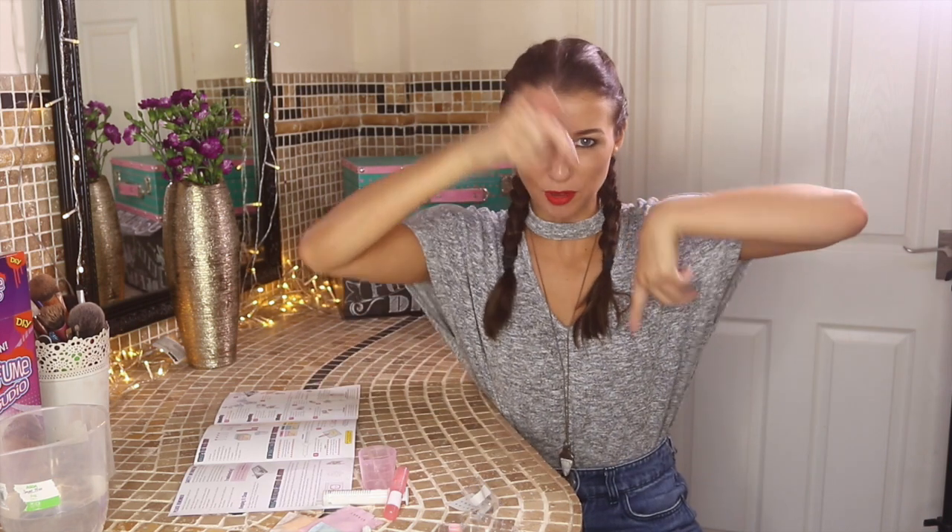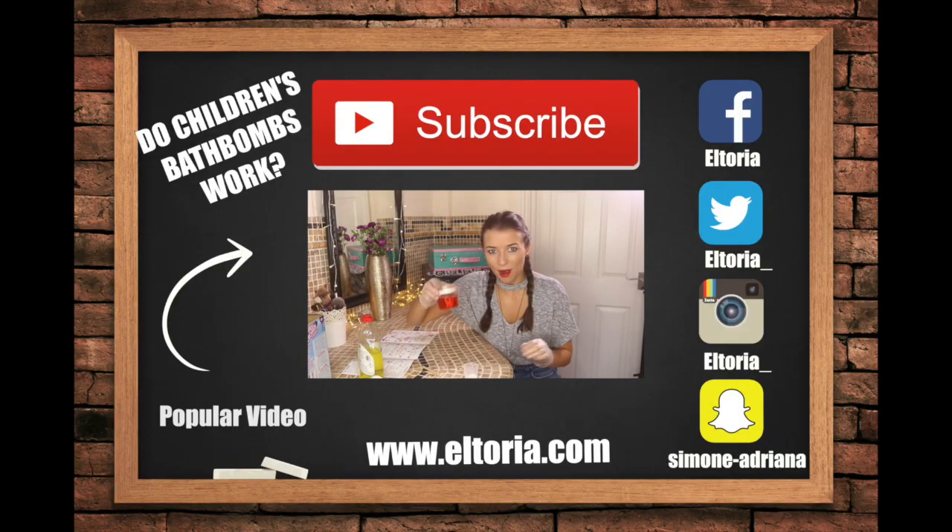Be sure to subscribe to this channel because I'll be doing so many more of these videos — hit that subscribe button! Be sure to also follow me on all my social media sites, all the links are down below. As always, please make sure you like and subscribe, and I'll see you next time for another video — goodbye!